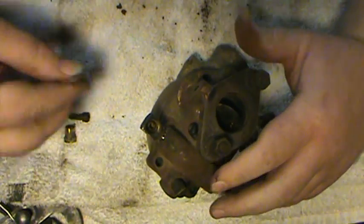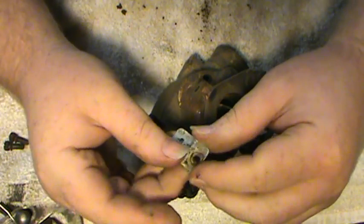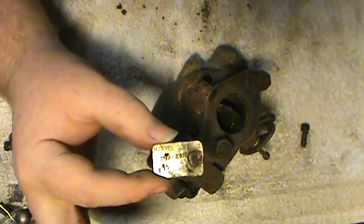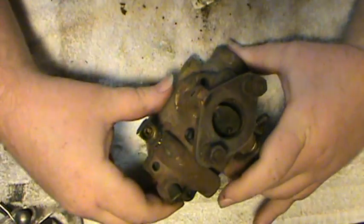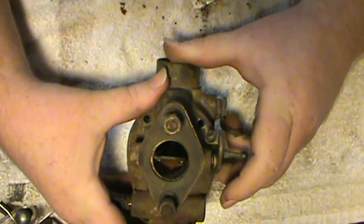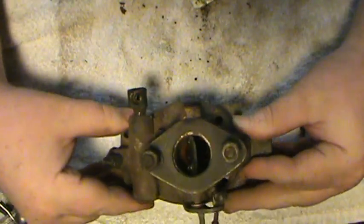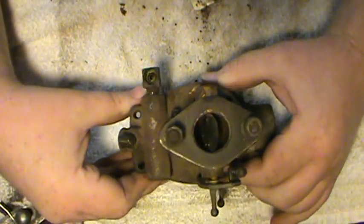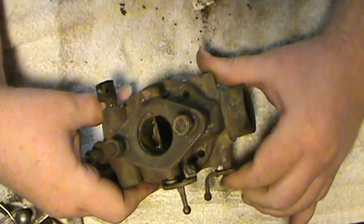This happens to be a Marvel Schebler TSX 241B. This carburetor here is not in that bad of shape. It's a replacement carburetor that's been put on at some time in the past, but this particular one has set up for a long time and it's become gummed up on the inside. That's what happens to most of them.